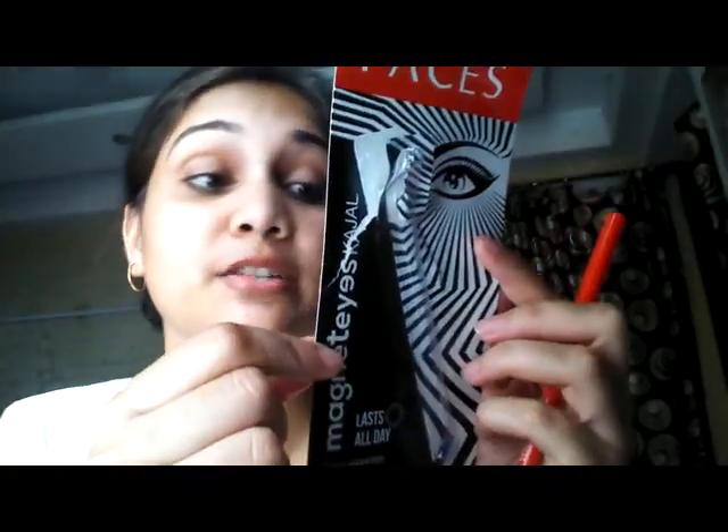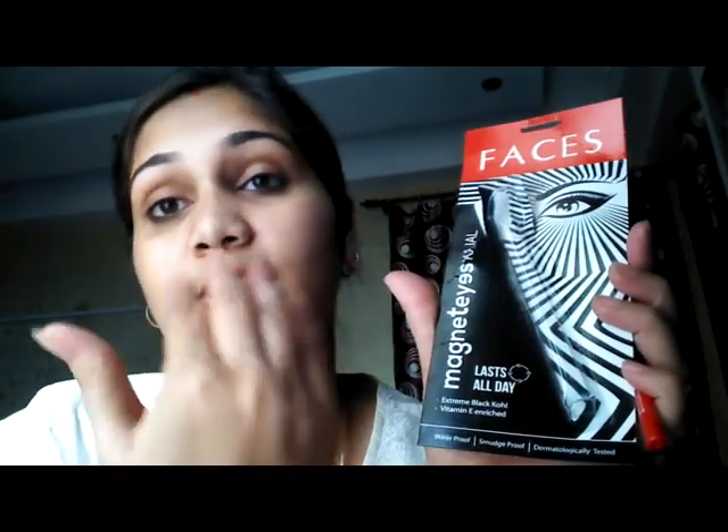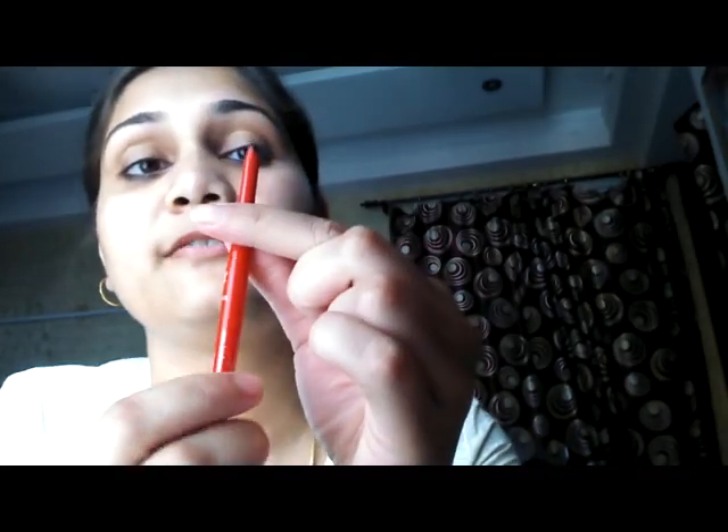It comes in this kind of packaging. It retails for 175 rupees as I've already mentioned, and it claims that it lasts all day. Let's see whether it really lasts all day or not. It's 0.35 grams of kajal for 175 rupees.